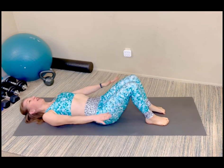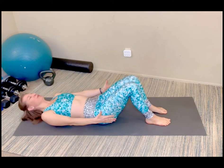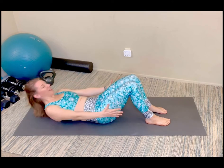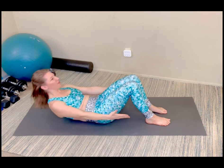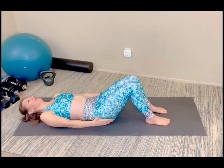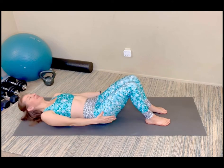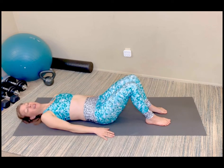Next is crunches. Arms at your side, reaching and scooping up for ten — nine, eight, seven, six, five, four, three, two, last one. Nicely done. Ten second rest. Then decide to either repeat that set or go on to the next exercise.